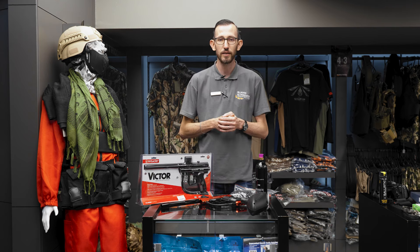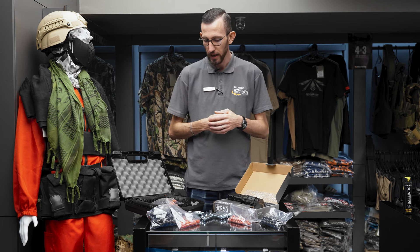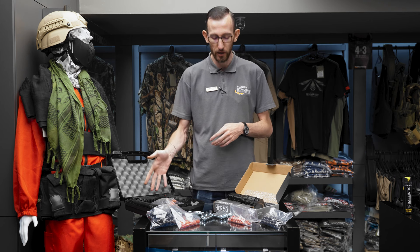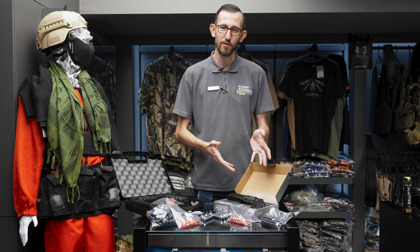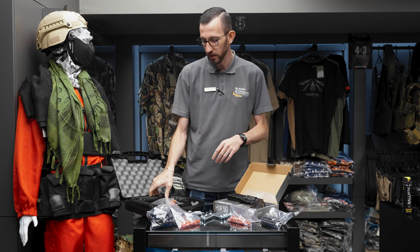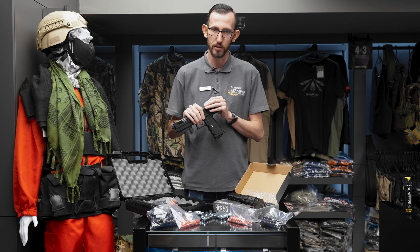That's the Spider Victor. The other options we have for less lethal home defense are the two pistols in front of me. One is the Tippmann TP-X, and the other is the Umarex HDR50. Starting off with the Tippmann TP-X — quite a nice build on this, very solid pistol.